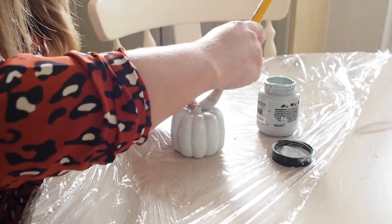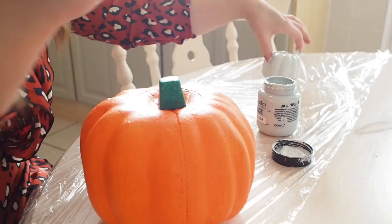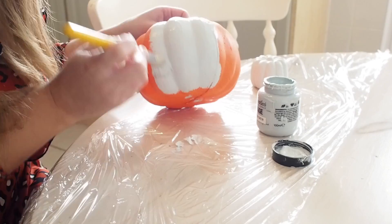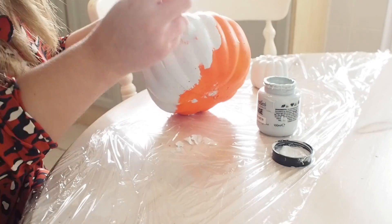I gave the pumpkins one coat of paint, except for the orange ones because I was getting a little bit of bleed-through with the orange colour. So one coat of paint, and two on the orange ones, and I let them fully dry before applying any glitter or further decorating them.